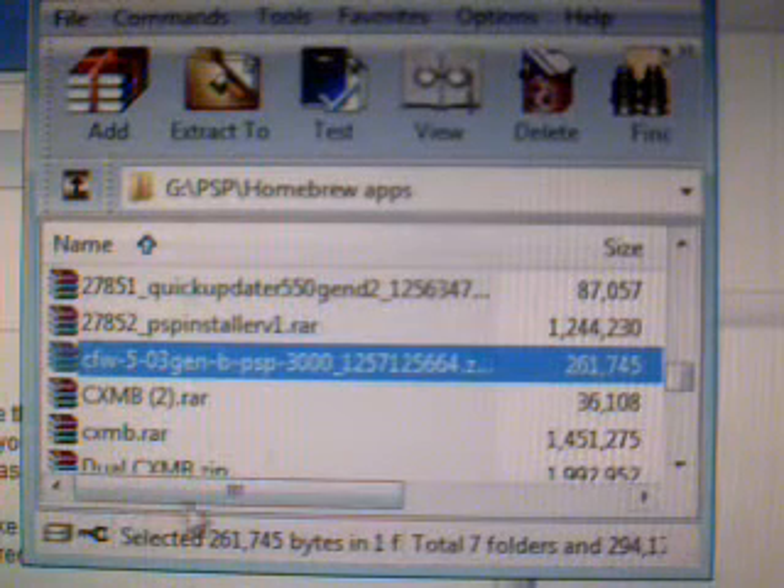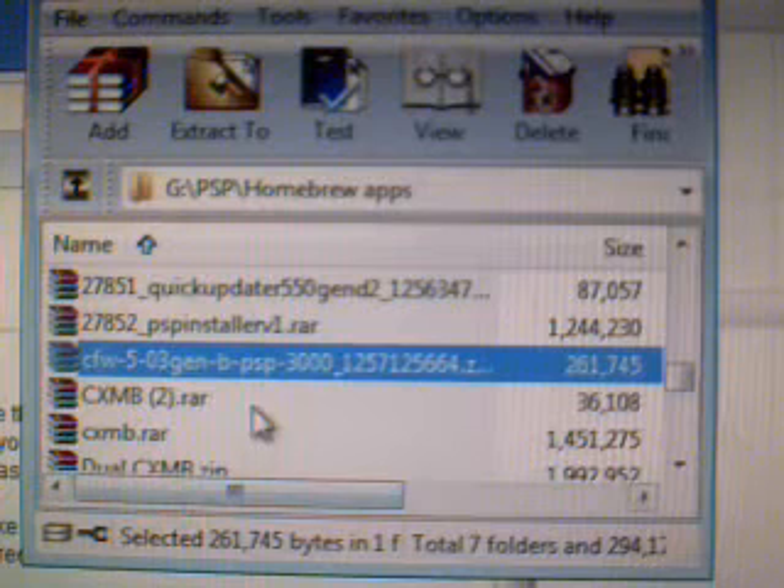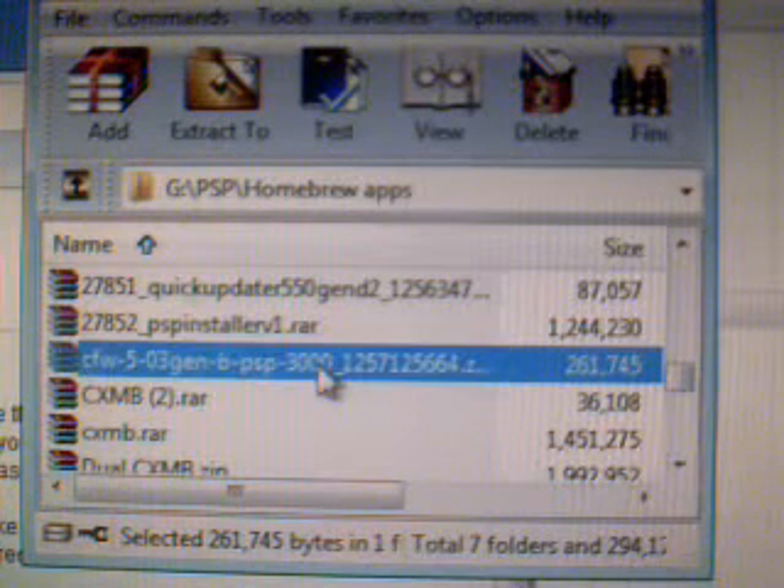Hey guys, back on here to show you how to update your PSP3000 with custom firmware 5.03 Gen A to the new 5.03 Gen B, which allows you to play all the new official firmware games, 5.55 official firmware and up.